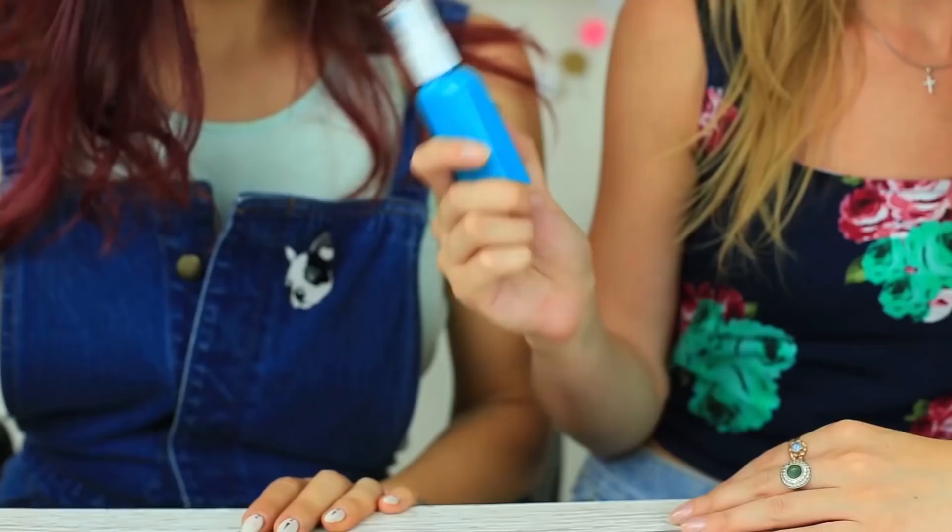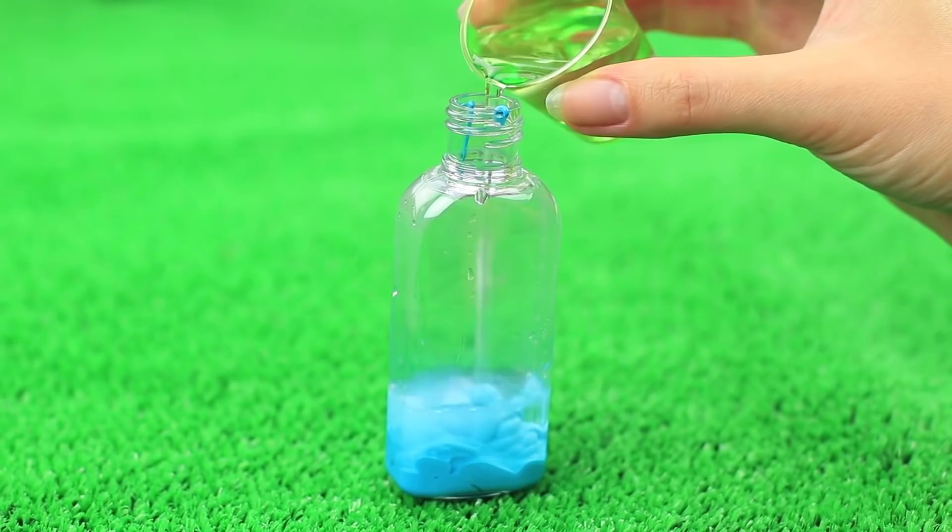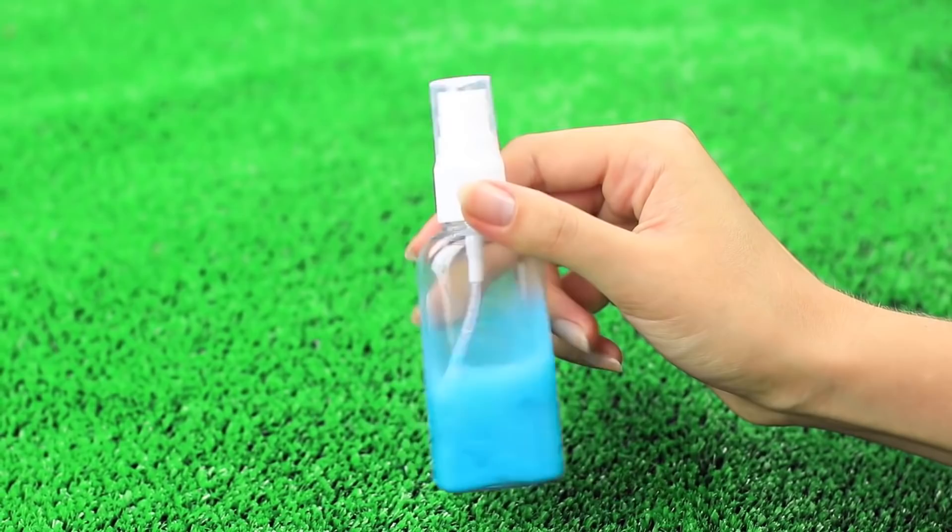Another spray idea is DIY spray paint. Squeeze acrylic paint into an empty spray bottle, put in the same quantity of water, and shake the bottle to mix the water with the paint. The sprayed paint creates a wonderful pattern. You can use this hack to make scrapbook paper — we've used it to decorate clothes.